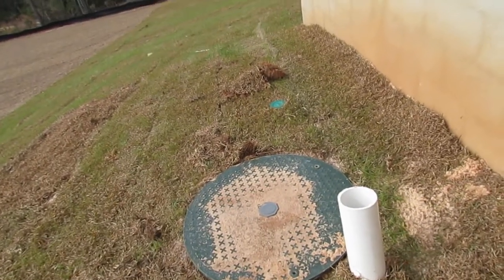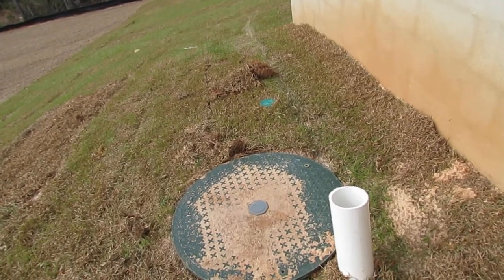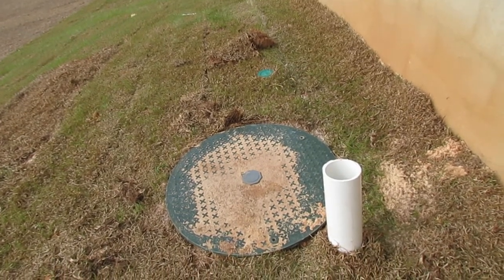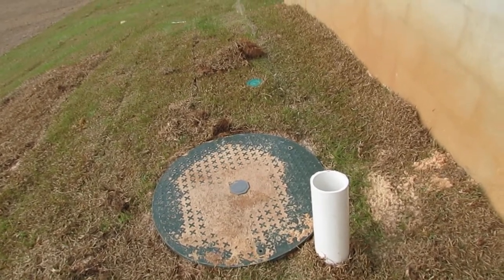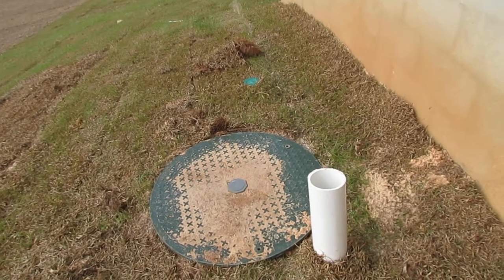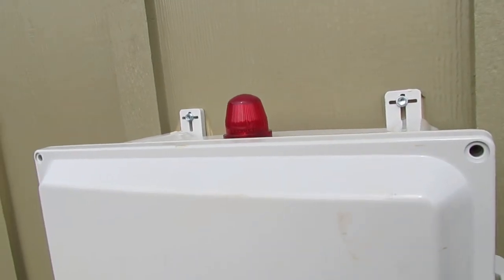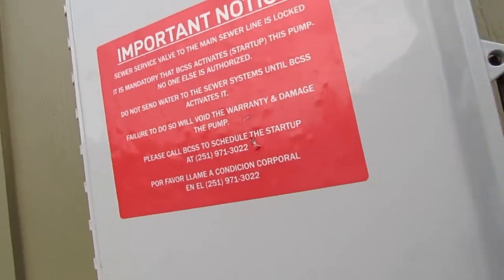If you introduce any of those prohibited items into the system, it can damage the pump, and it costs about $2,500 to replace — plus a service call fee, and who knows how long it may take for them to get out there. You also don't want this lid to get down below grade, because sand from the topsoil can get in and damage the pump as well. This does require some maintenance to keep it functioning properly. They also have this light up at the very top — if you see it flashing or steadily on, that could indicate a problem with the system.